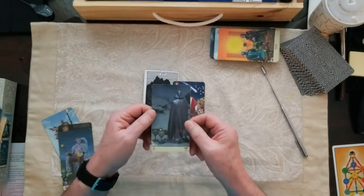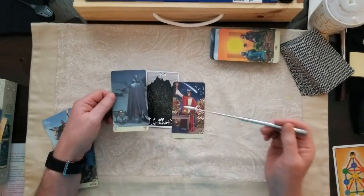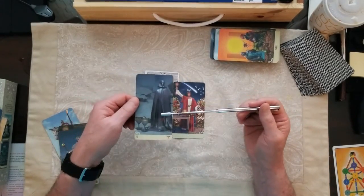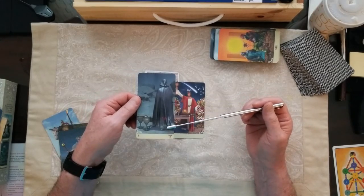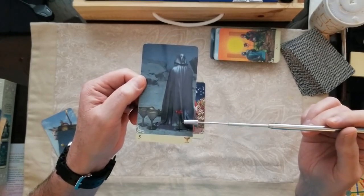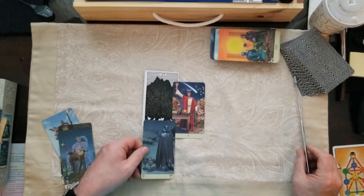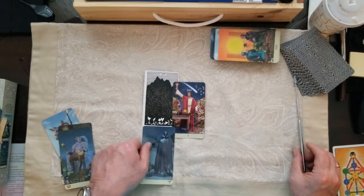The base of this reading is the Five of Cups, which does speak again of loss. This is a sorrowful issue for whatever reason. We can see that there's a rose budding up through the back here, so there's a glimmer of hope no matter how sad you think it is. But the base of it is that this is a tough issue to deal with.